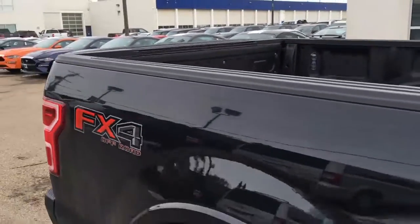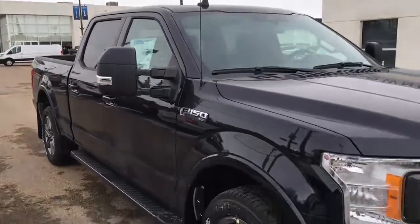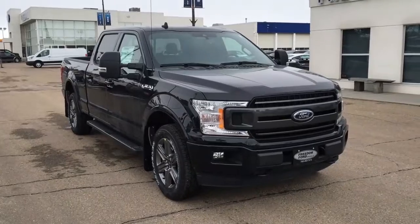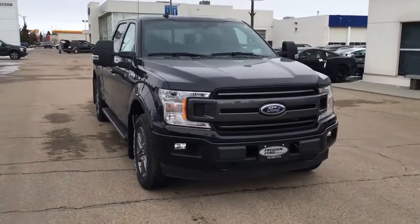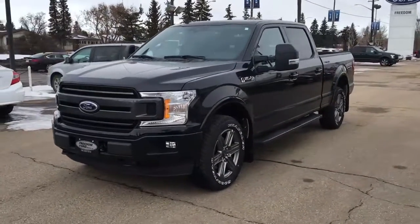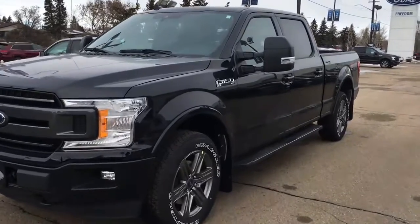And that's it for your Freedom Ford Super Quick Tour of this 2020 Ford F-150 XLT. If you'd like to take it for a test drive, come on down to see us at 7505 75th Street here in Edmonton. If you can't make it in right away, give us a call at 587-206-8171 to book your test drive, or visit us online at freedomfordsells.ca. Thanks for watching — until next time, drive safe.